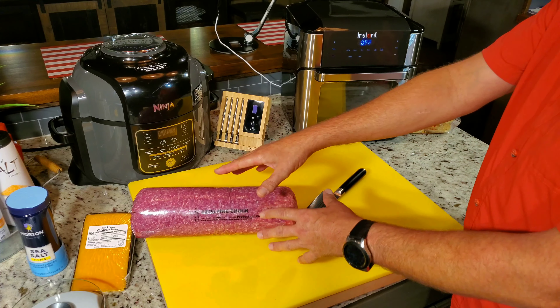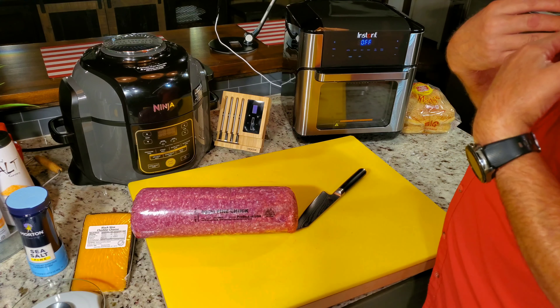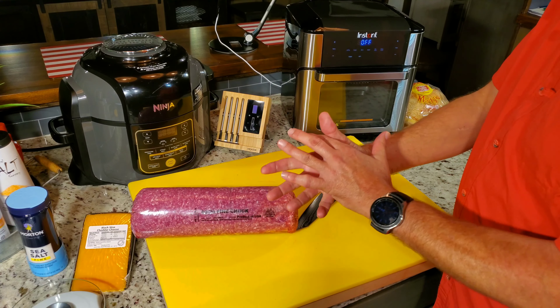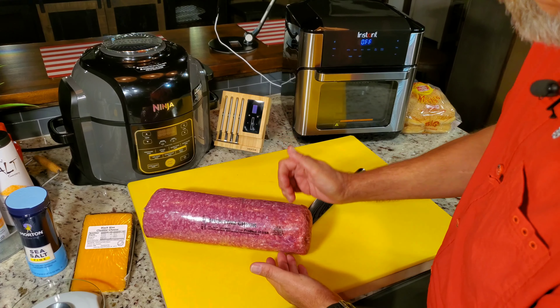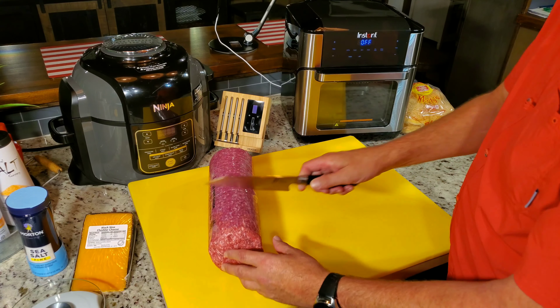A lot of people buy it and they do all this. And people want to work seasonings in? No — my opinion, no. Salt. That's it. You just sprinkle a little salt on the patty. And if you want to press it down where it looks more hand-squeezed, then you do that. But there's nothing wrong with just leaving them just like this. They'll cook uniform.